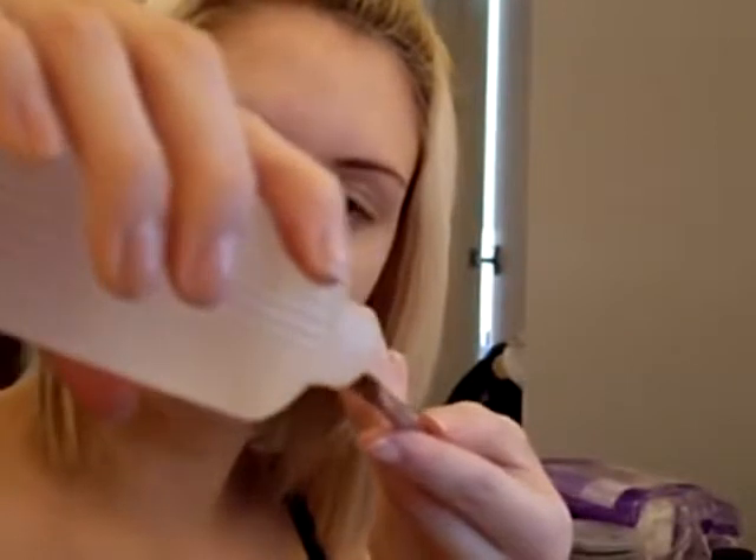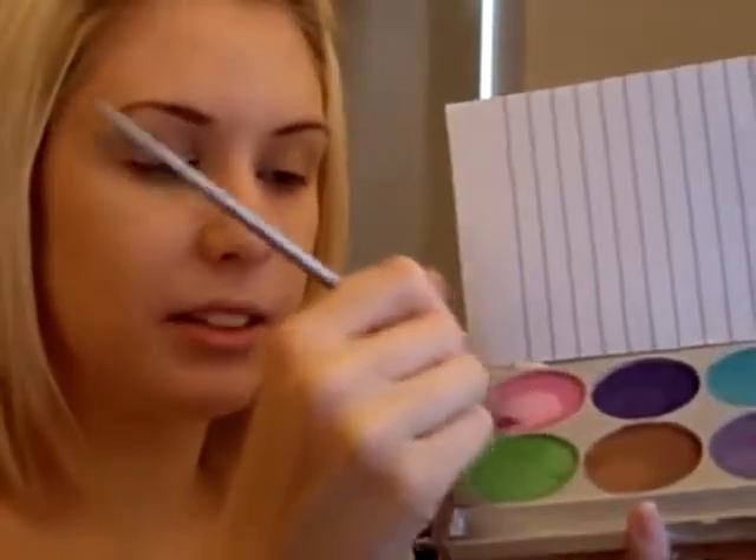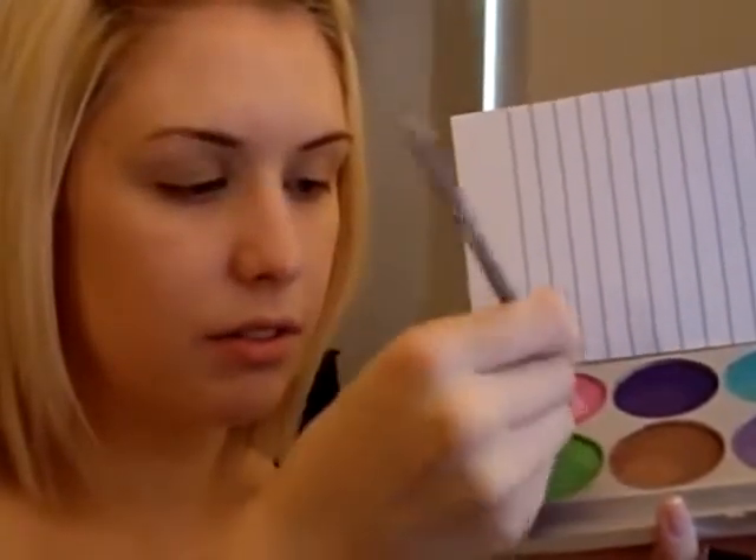Then we take a taklon brush and drop a bottle with water, and we just put a couple of drops onto the taklon brush. Then you're going to take the color that you want — for this one I'm going to use the pink — and you just swipe that water over the top of the base.